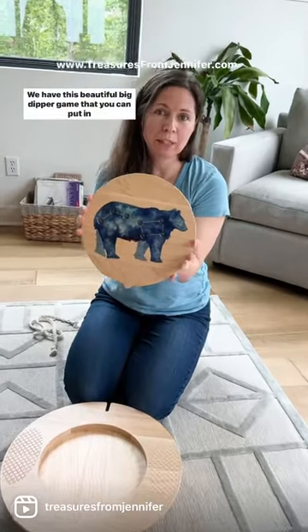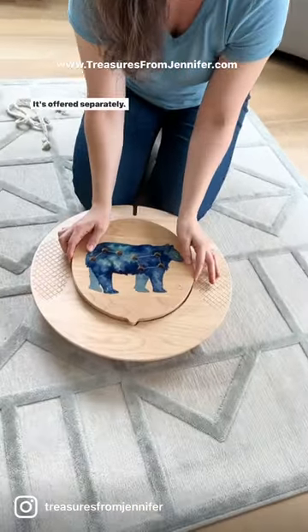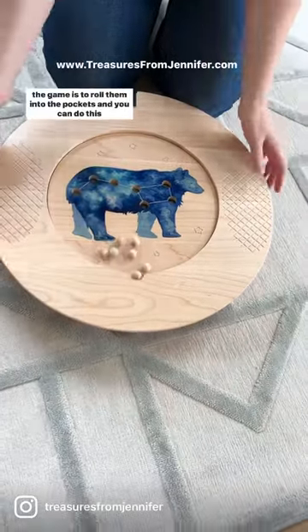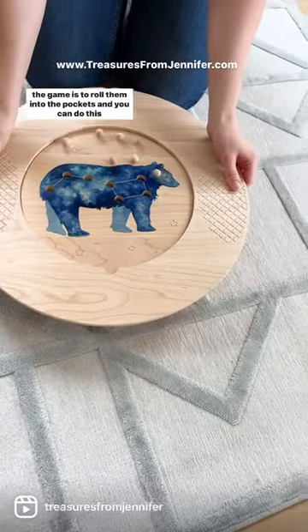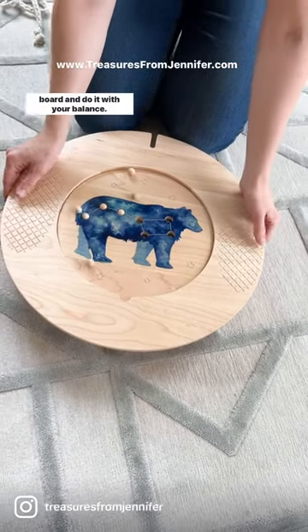We have this beautiful Big Dipper game that you can put in here. You take out the insert that comes with it, and you can get one of these — it's offered separately. It goes down in there and comes with these wood balls. The game is to roll them into the pockets, and you can do this with your hands or you can stand on the board and do it with your balance.